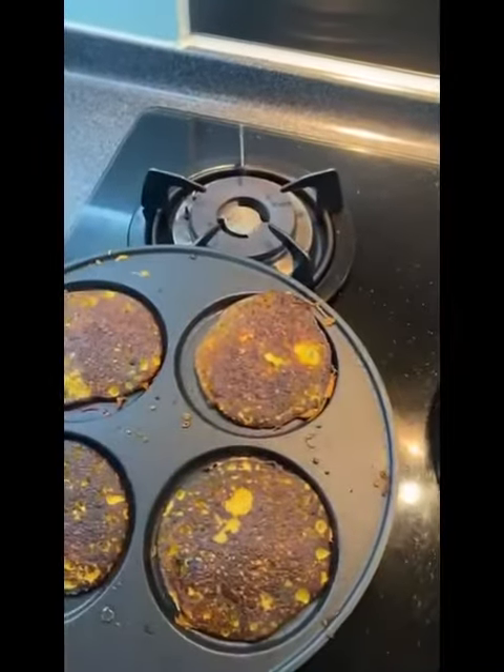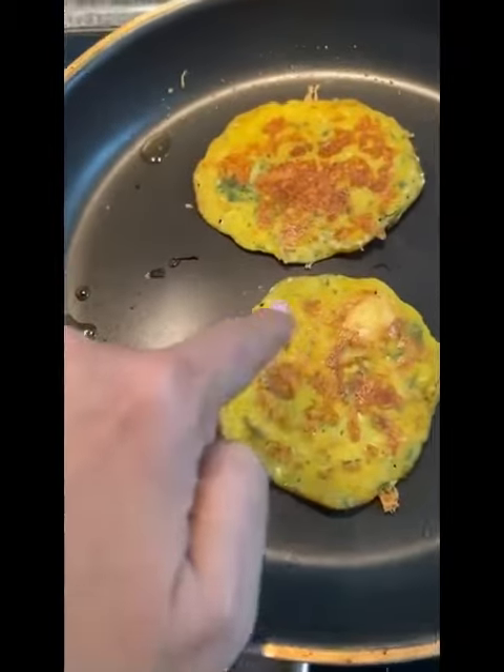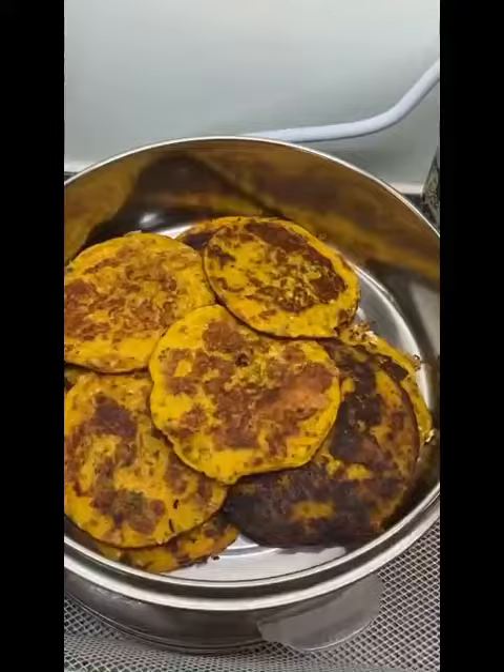Simmer it well on both sides, and you can add some sesame seeds. As you can see, there are little chunks of sesame seeds on the side. You can actually add sesame seeds, and then eventually these are the ready pancakes.